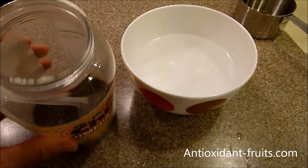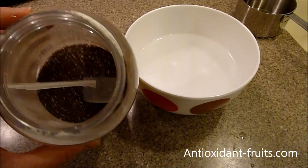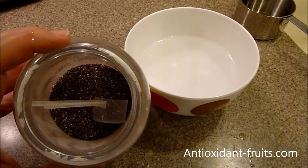I've put one cup of water in here and then I'm going to put two tablespoons, or two scoopfuls, of the chia seeds.